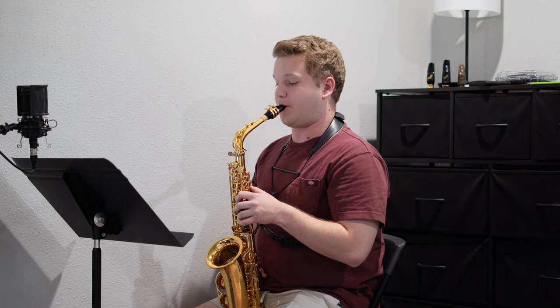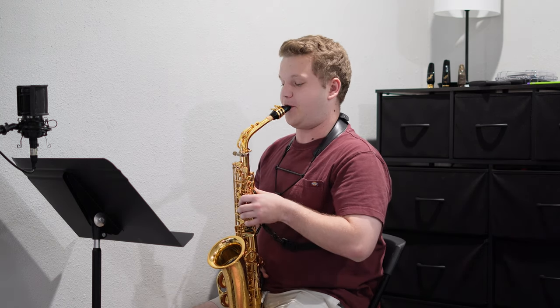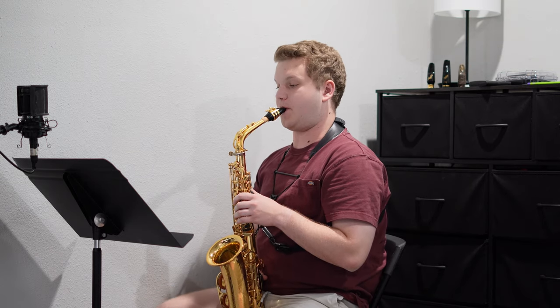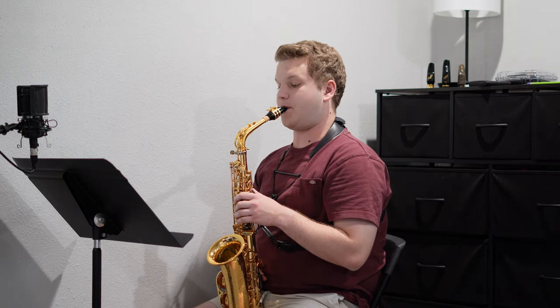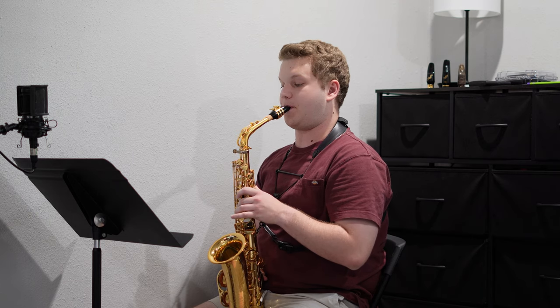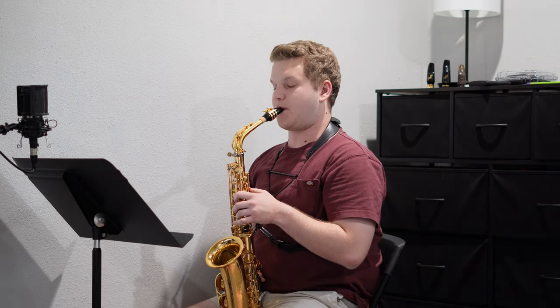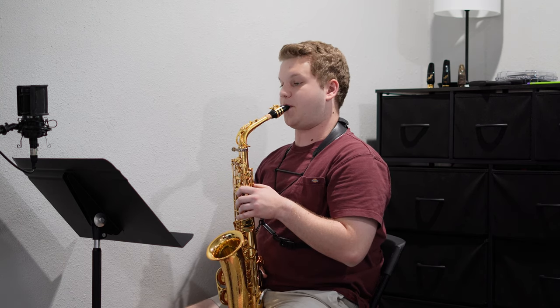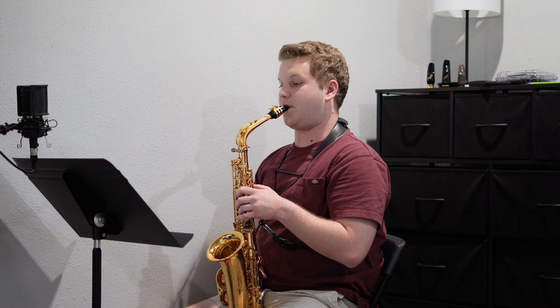I then went on to work through some double tonguing, and this is getting better and better, but the back syllable still needs some work and is going to take a little bit more time. You can definitely still hear some inconsistencies, especially with that back syllable when I'm in a less resistant pitch — say C, B, or A.